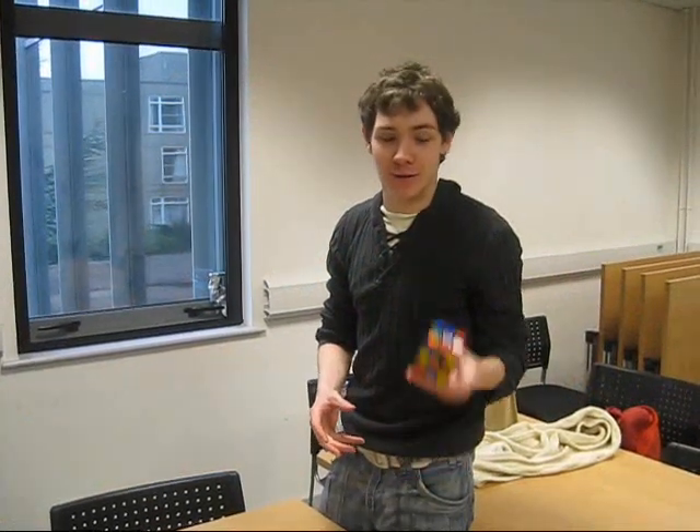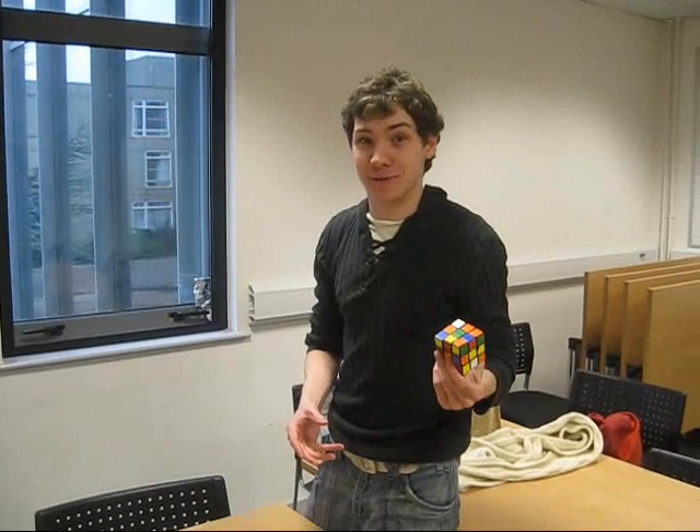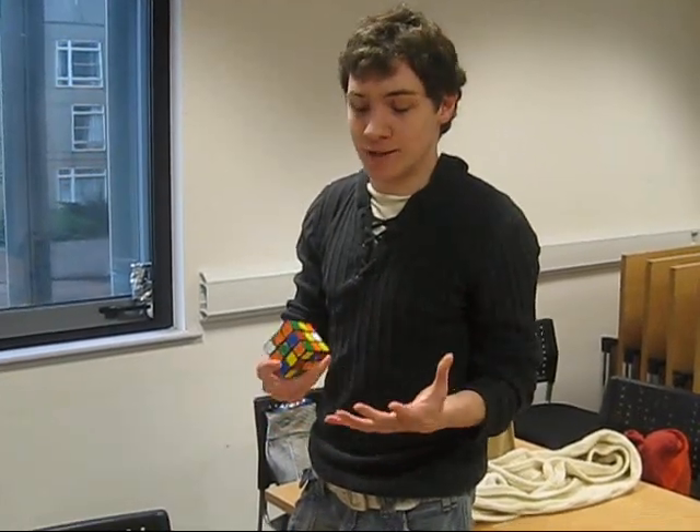Welcome to the Yorker how-to-solve-a-Rubik's-Cube video. Rubik's cubes really aren't that difficult to solve. I think anyone can learn how to do it in about an evening. The main thing you need is just patience, because you will mess up quite a bit, but eventually you'll learn how to do it.